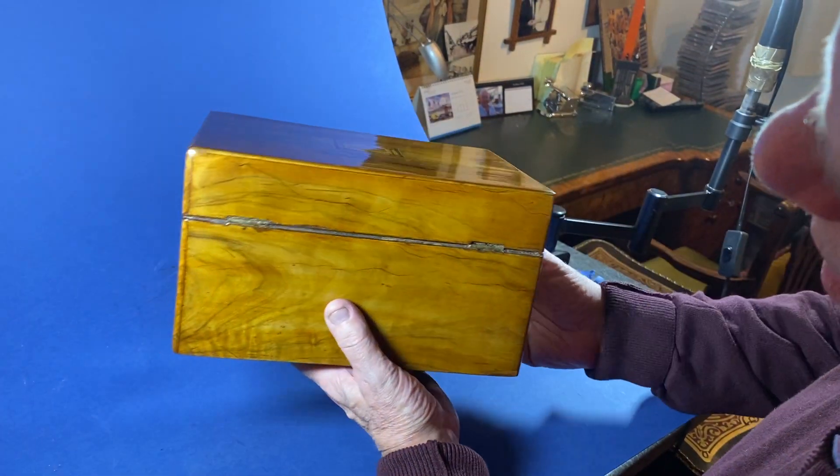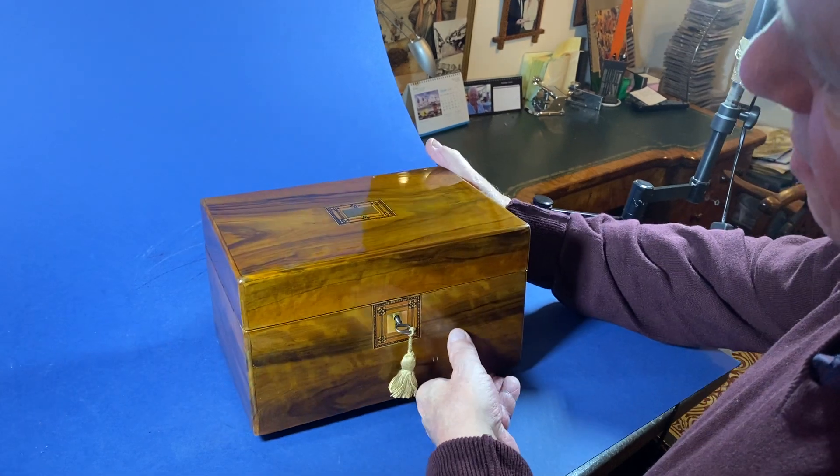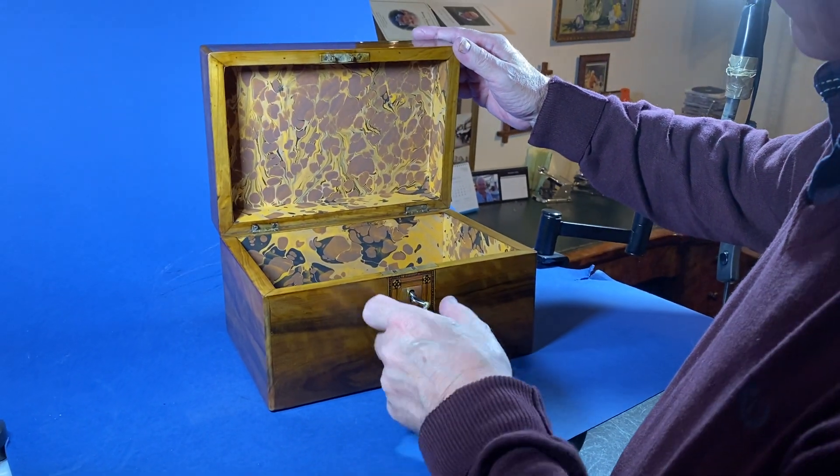Lovely yew and olive wood — a really nice box. It would make a lovely jewelry box for Christmas.